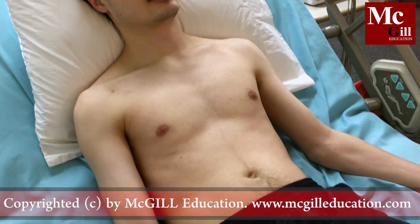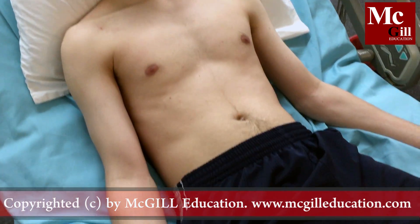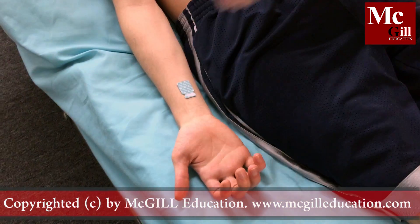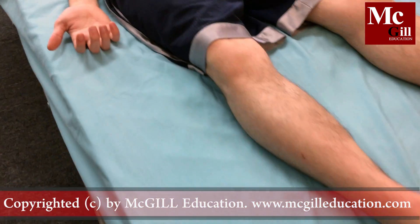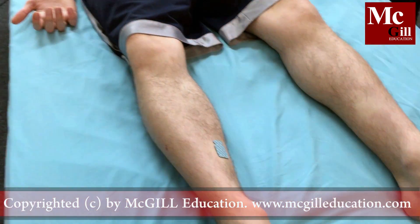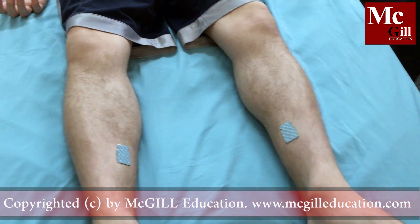Apply limb electrodes. Position the right arm electrode, right leg electrode, left leg electrode, and left arm electrode.